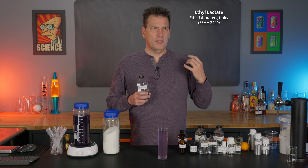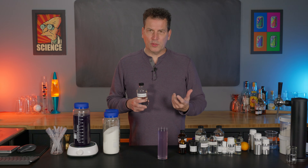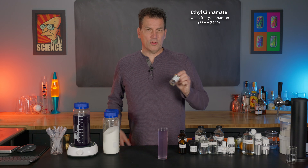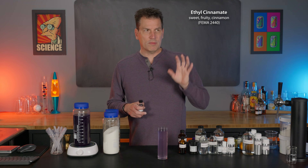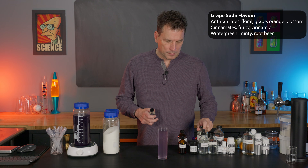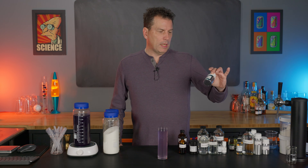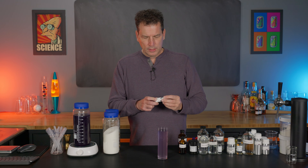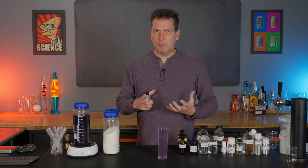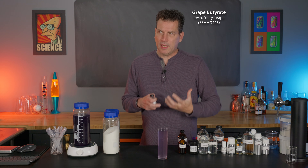Those two primary anthranylate ingredients make up about 50% of the formula. Ethyl lactate is added as an ethereal element — it has a slight buttery note that rounds out and expands the flavor. Then there's ethyl cinnamate. Grape flavors have three primary components: the anthranylates, cinnamates, and a wintergreen element. You'll also find cinnamal butyrate and cinnamal propionate — all esters that create that artificial grape flavor we associate with these sodas.